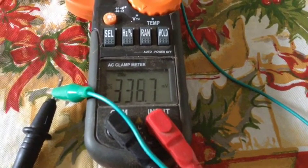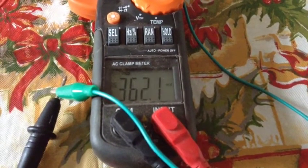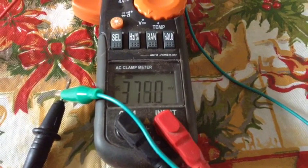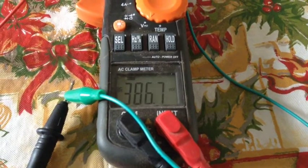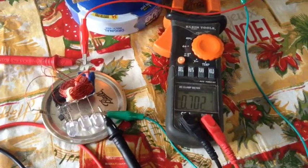I've seen some neat videos where guys have put these on their rocket stoves or their rocket mass heaters or their wood stoves, and it would run a small fan to circulate air in the room. The fan would actually keep the top of the heat sink cool and it would run itself like that — you didn't need any water.